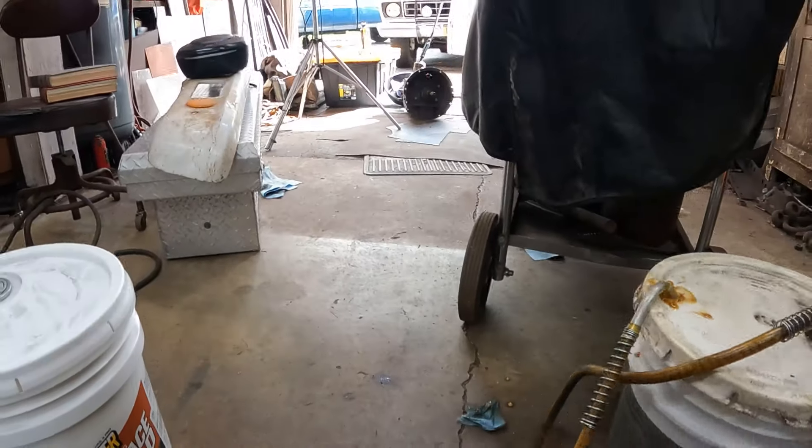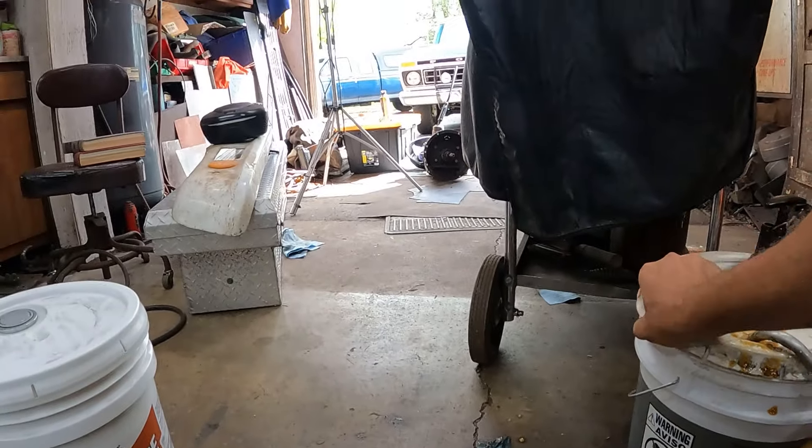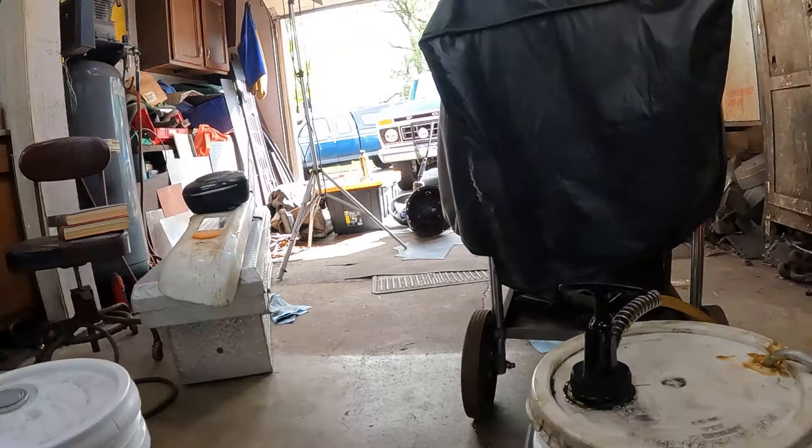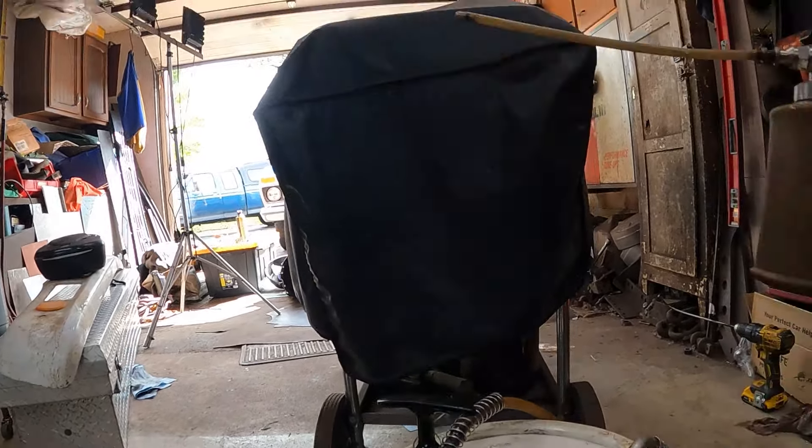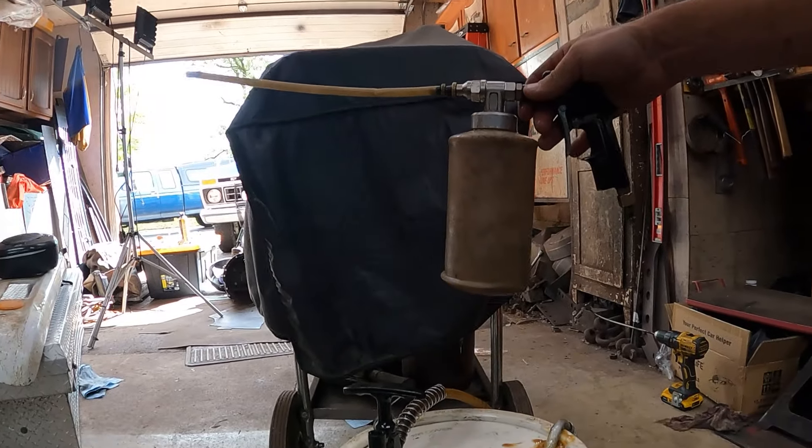Now like I said, I usually use fluid film here. I buy it by the five gallon bucket. And I've got a cheap Harbor Freight drum pump I use on the top with a wand here to fill my fluid film gun.